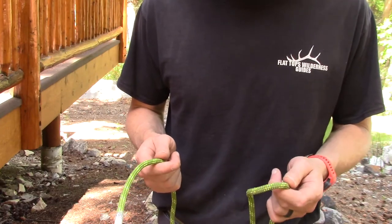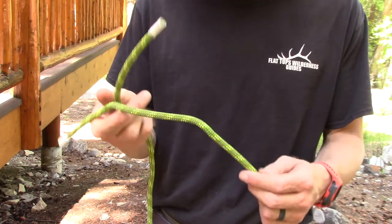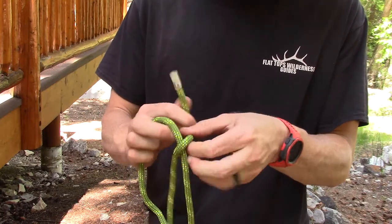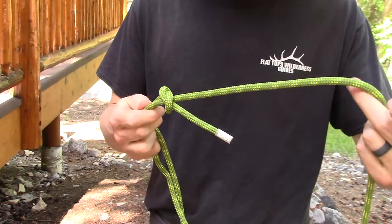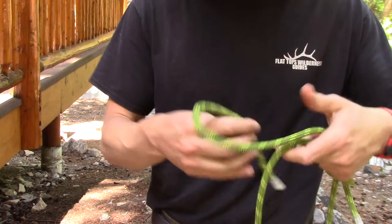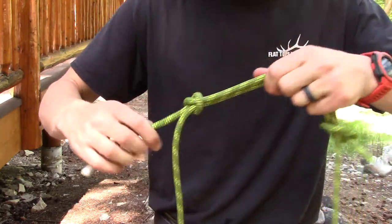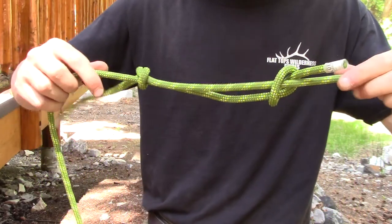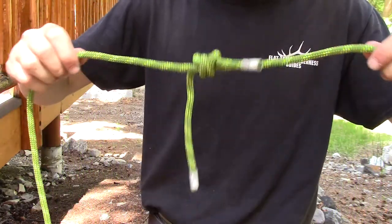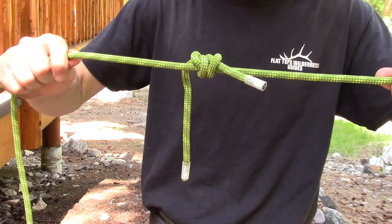Now a couple of ways to combine ropes. For two equal-diameter ropes, the fisherman's knot is handy. Take one end of the rope, do an overhand knot making sure the tail goes up the other rope, then take the other tail and do the same thing on that side. Snug them up and that's your fisherman's knot — a nice pretty knot that generally stays put when tension is released, as long as you have long enough tails.